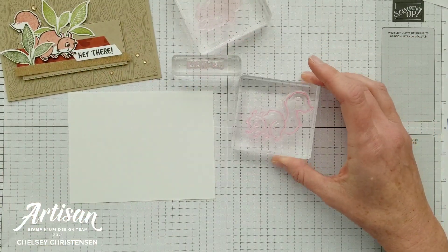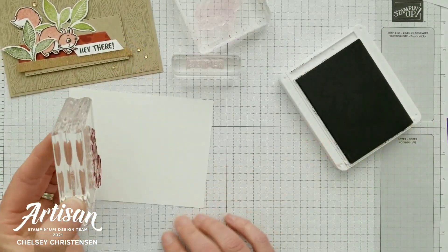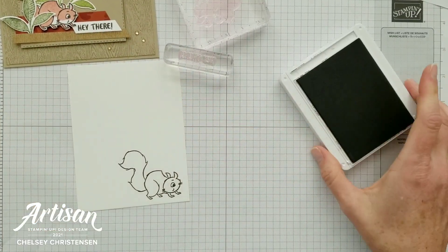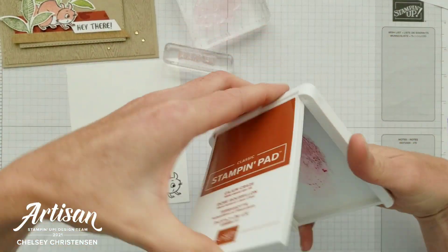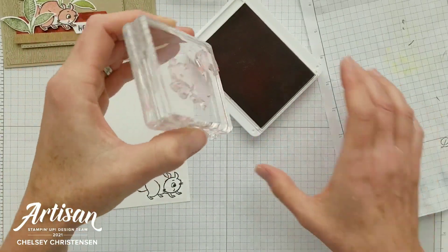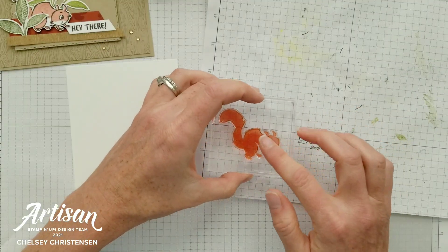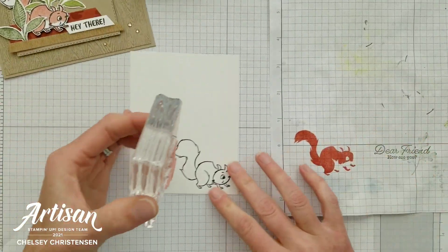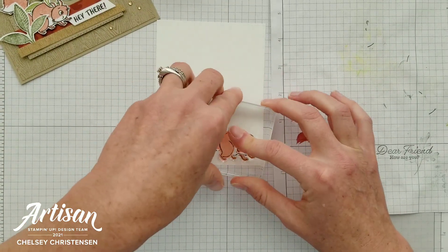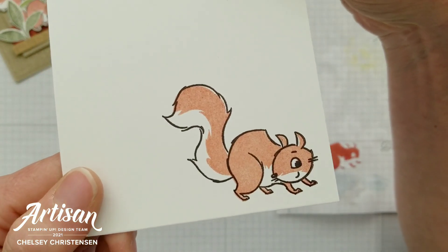I've got the outlined image in Early Espresso and I'm stamping that on some Basic White cardstock. For the inside fill I'm going to use Cajun Craze, but I don't want it to be too strong, so I'll stamp off first and then stamp on — I want him to have a lighter coloring on his body. Then you line that up with the image you've already stamped and apply nice even pressure all the way around, and you'll get something that looks like this.